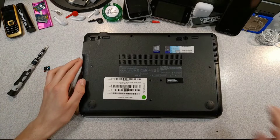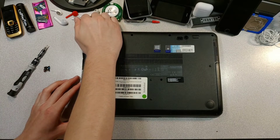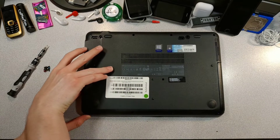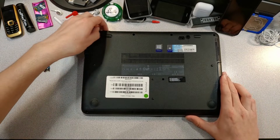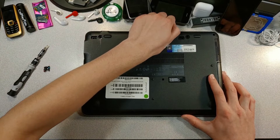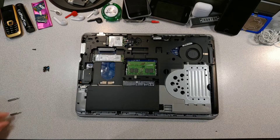It should just pop off. Come on, don't break. Please don't break. Okay, it's hard to do this while it's in frame. I'll be back after it comes off. Alright, we're back and the back plate is off.